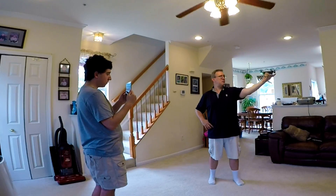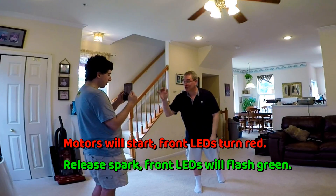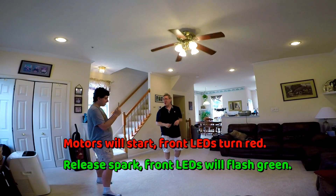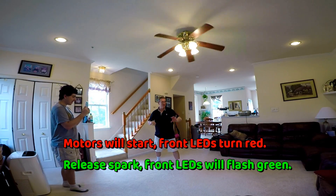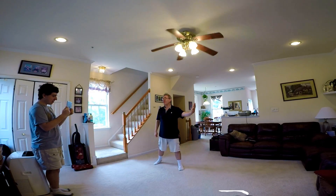That was weird. Alright, good. So let's see how well it's really controlled. Here we go, watch this. I'm so powerful, I'm amazing. Whoop! Okay, that was in control. See?